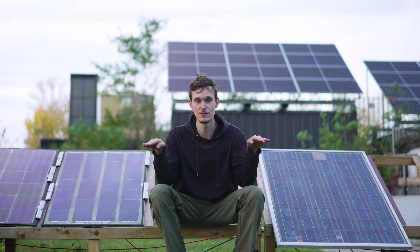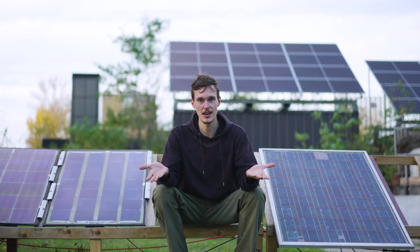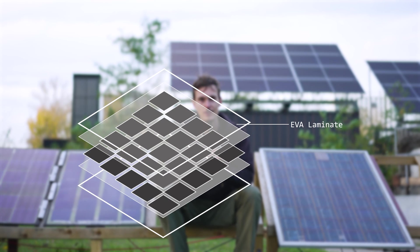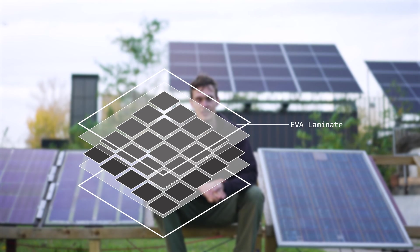Solar panels consist of a piece of glass on the front, the solar cells in the middle, and on the back, a sheet of plastic or glass. The whole stack is glued together with a material called ethyl vinyl acetate, or EVA lamination. That lamination makes it impossible to take the solar panel apart for repair, and makes it incredibly difficult to recycle it.